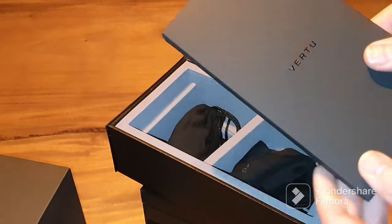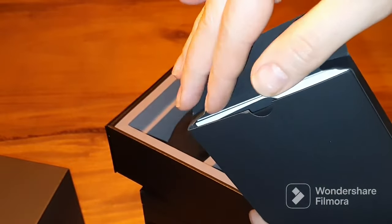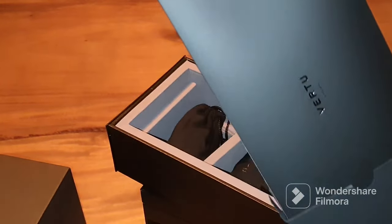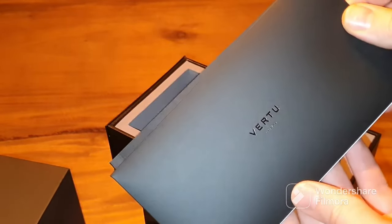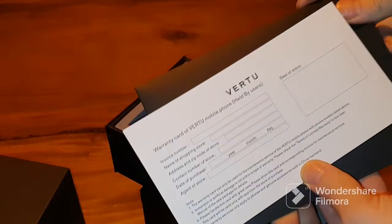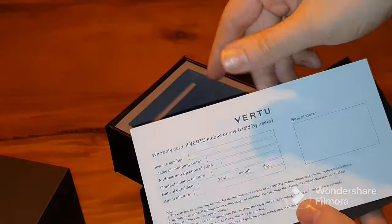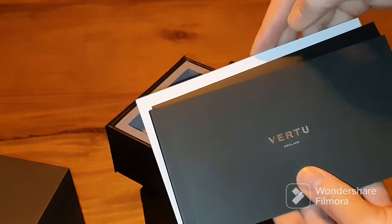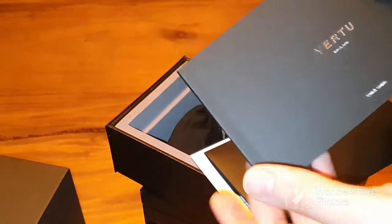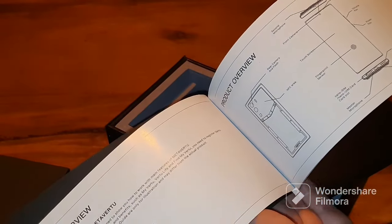In the documentation box there are shiny letters with the Vertu brand. When we open up the documentation we see several things: first an envelope, then the warranty card of the Vertu mobile phone showing the date of purchase and where you bought the phone, and a quick guide which explains where everything is on the phone, such as the sim card tray, microphone, and speakers.